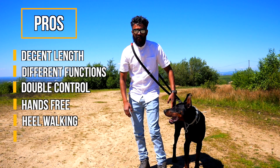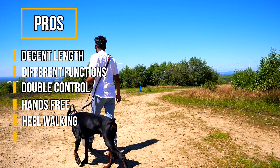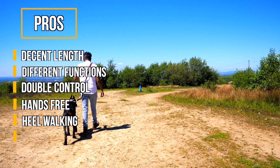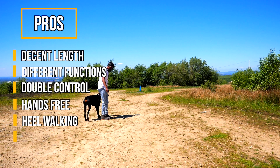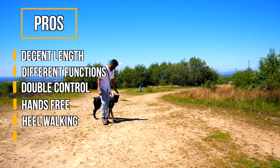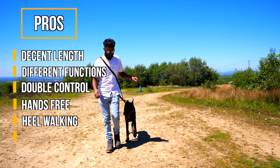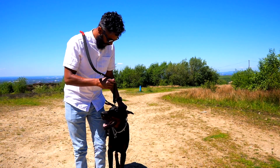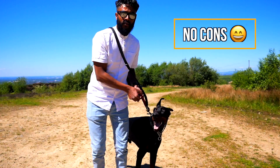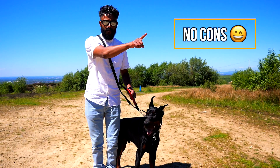It keeps him really close to me and the pressure is next to nothing. With the red handle, if he tries to edge forward or go for something or start reacting at another dog, I can put my hand in that handle and pull him a little bit without putting much force on at all. I can use his normal collar for that — I don't need to put any prong collars or e-collars on, because just from that little bit of pressure he does amazingly. I'm a bit biased about this lead so I'm going to say there are no cons. This is probably one of the best investments you can make when it comes to leads — I definitely recommend it.